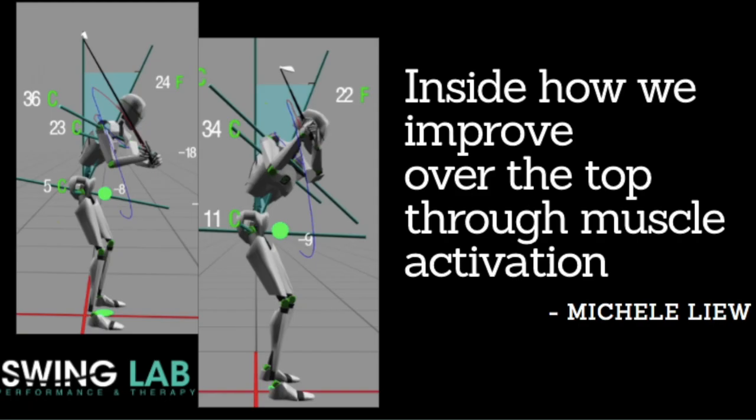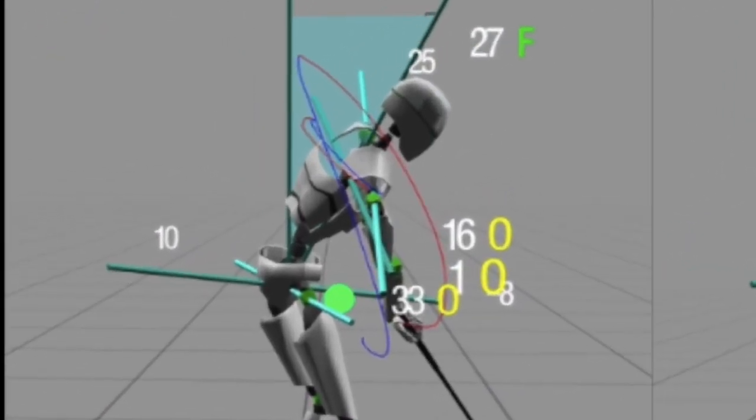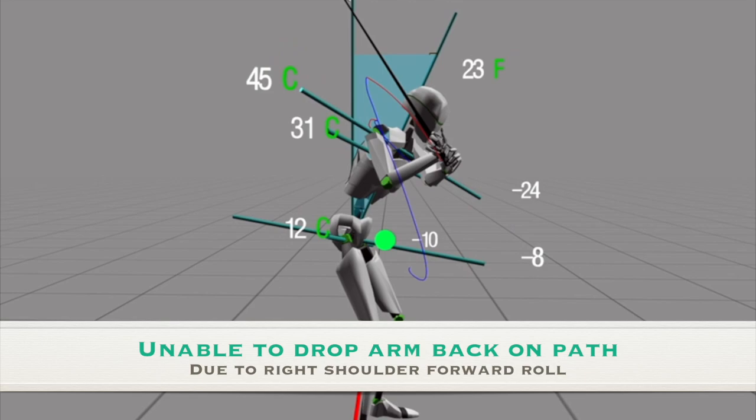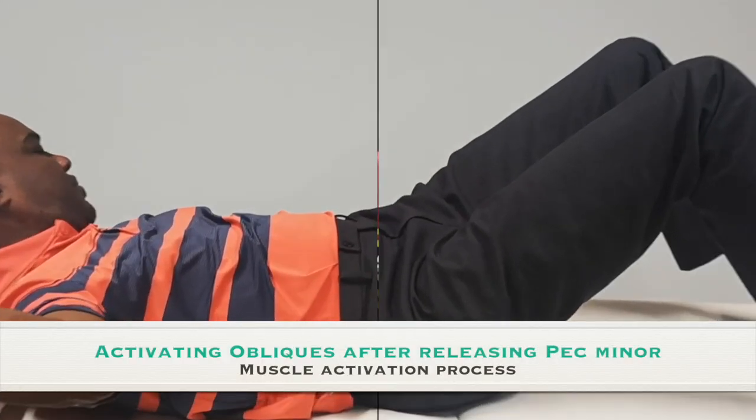At Swing Lab, we help work on improving the efficiency of your swing through improving your movement control. Muscle activation is key, as to mobility, so you can control your swing movement from inside and repeat it consistently.